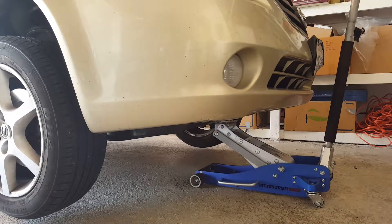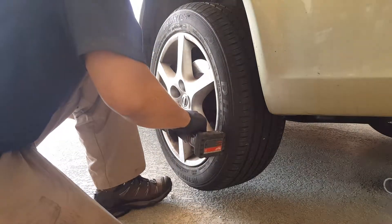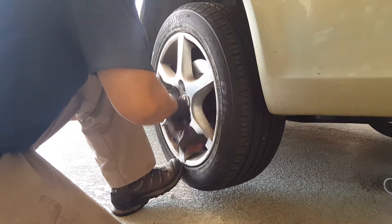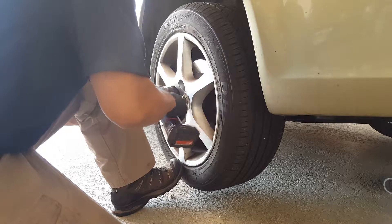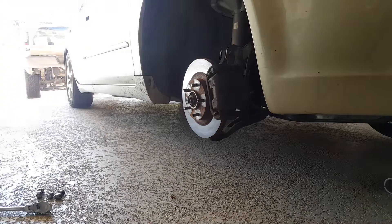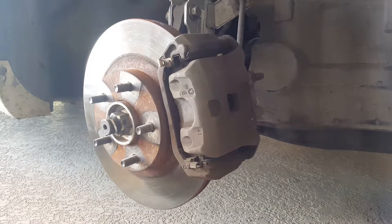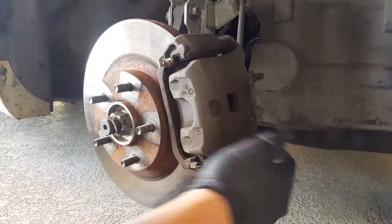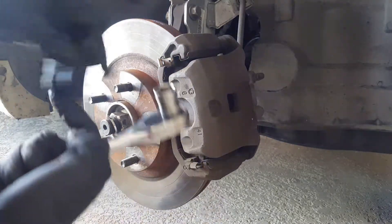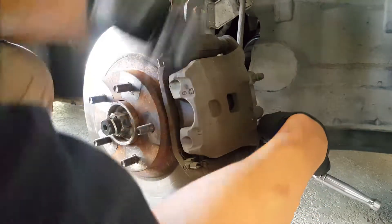Once the tires are off the ground you can go ahead and take off the tires. So once you have the tire removed, there's going to be two bolts, one on top and one on the bottom. There's going to be a 14mm bolt. All you need is just a short or deep 14mm ratchet, 3/8. Just go ahead and break that loose.